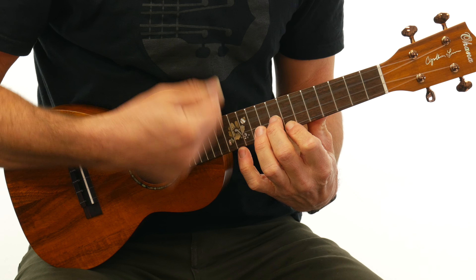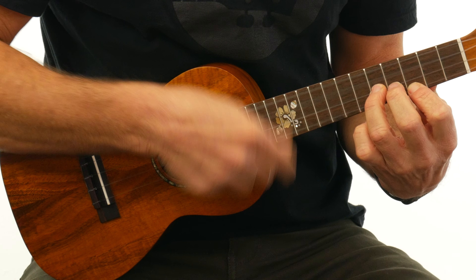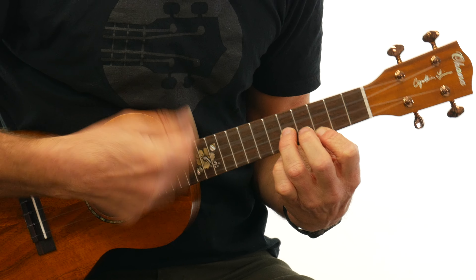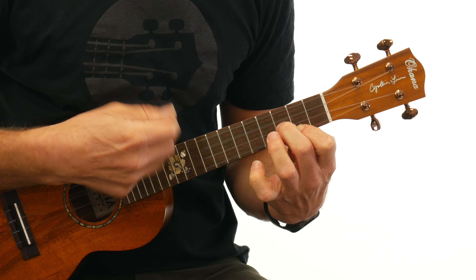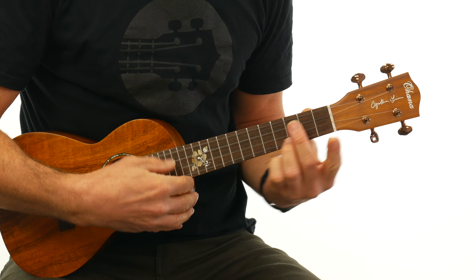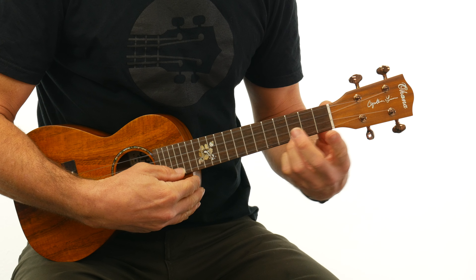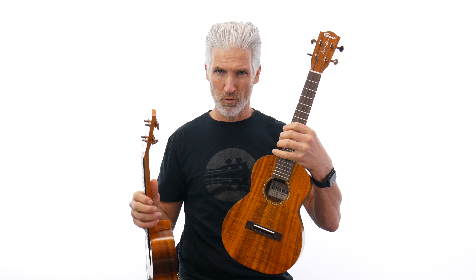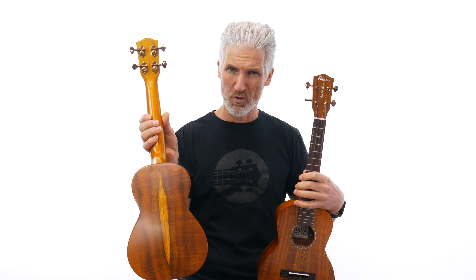Let's dive into some playing. I'll go over the specs with you and tell you why I think these instruments are so amazing. That was the concert one; the very first one I played was the tenor ukulele. These are all-solid Hawaiian Koa. They have a very similar, almost rhyming kind of a Kamaka feel — a semi-gloss, satin finish on them. Absolutely gorgeous.